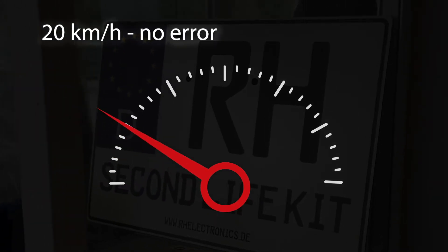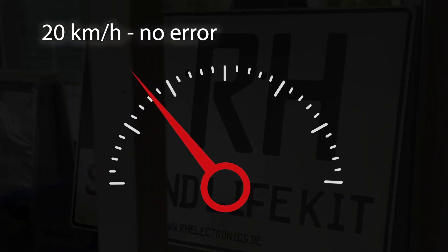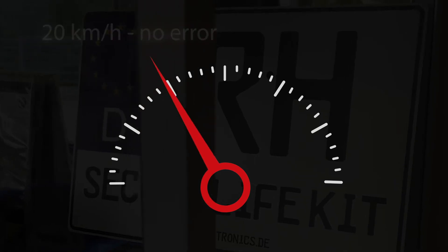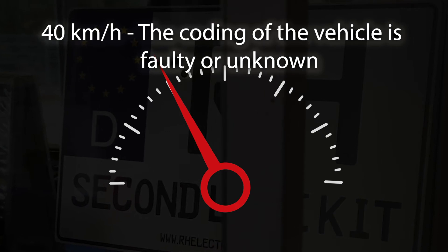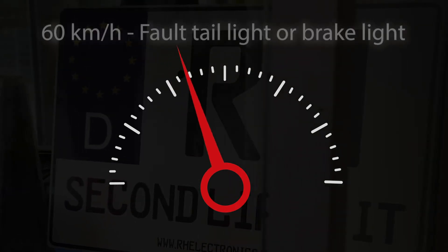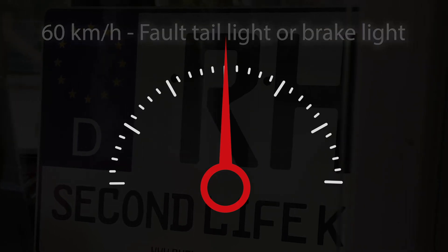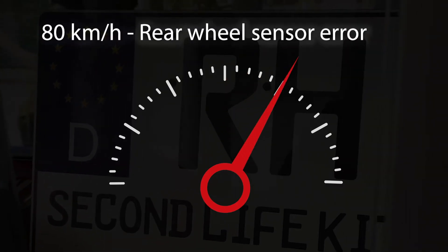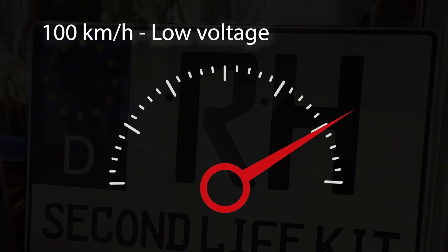If a higher speed is displayed, this represents an error message. Any errors must be corrected beforehand. 40 km/h: the coding of the vehicle is faulty or unknown. 60 km/h: a fault with the taillight or brake light can be detected. 80 km/h: the rear wheel sensor reports an error. 100 km/h: low voltage.